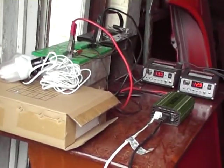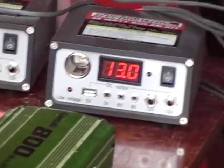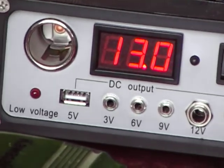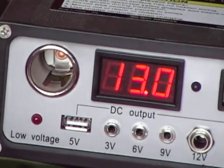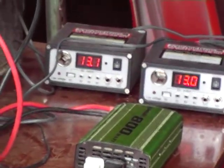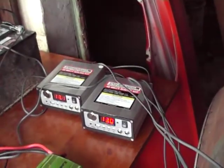My plan is to hook it all up and run most of the house off it. You've got two 12 volt outputs for lights, nine volt, six volt, three volt, and five volts for your computer or laptop — pretty simple setup. They'll shut off if they're overcharged, and once they get low they shut off again too.